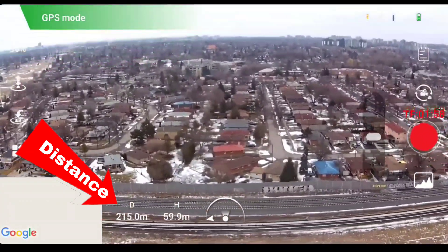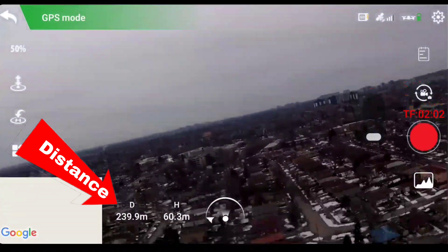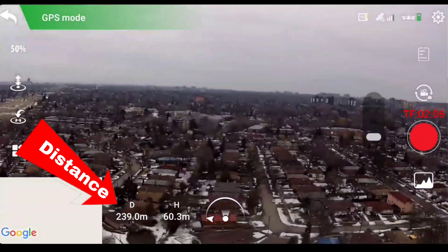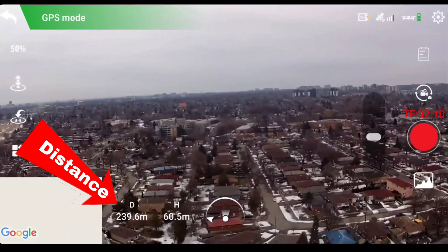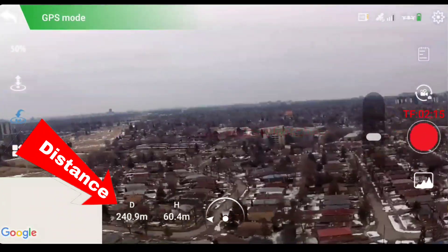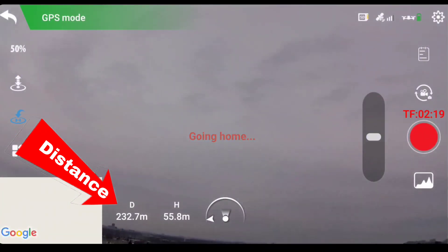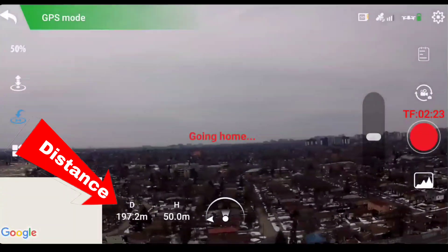200 meters out, 241 — we're going, 240 meters. Okay, it's coming back home. I guess it's had enough. I'm pointing the camera down a bit.